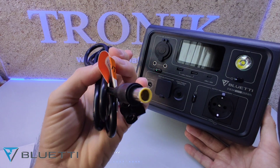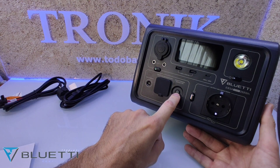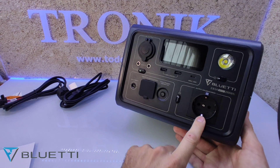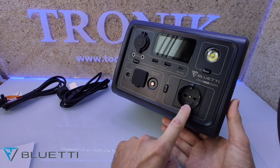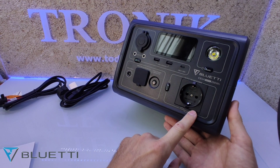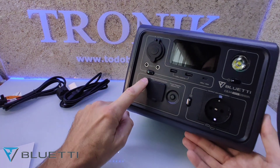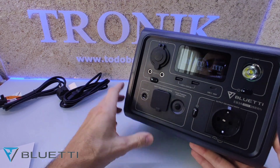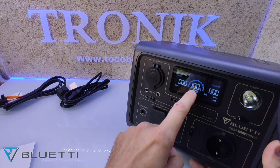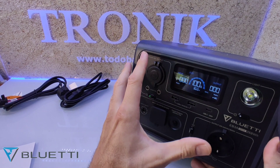Este cable de los paneles solares es adicional. Esto es un protector contra cortocircuitos. Por aquí tenemos la salida del enchufe de 220 voltios, que podremos poner hasta un máximo de 16 amperios. Para encenderla hay que darle a este botón y podremos ver la pantalla digital. Ahora mismo la tengo cargada al 100% y tiene bastantes funciones esta pantalla digital.